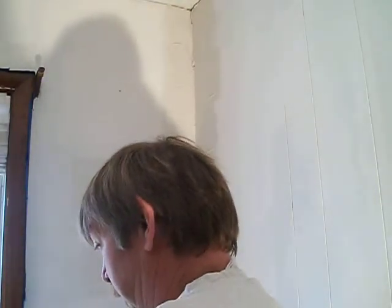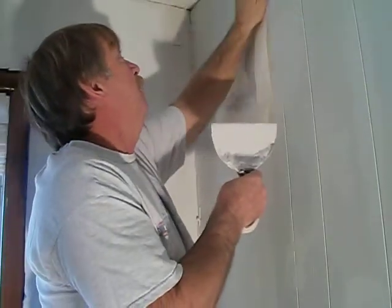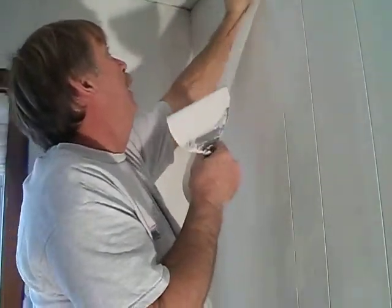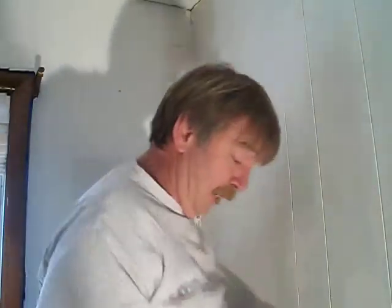Let me show you a little trick on your paper tape. Paper tape — what you want to do is line this up. The easiest route, that way you ain't kind of guessing, is bring it up and just follow it all the way down about how much you need, kind of guesstimating out right there.